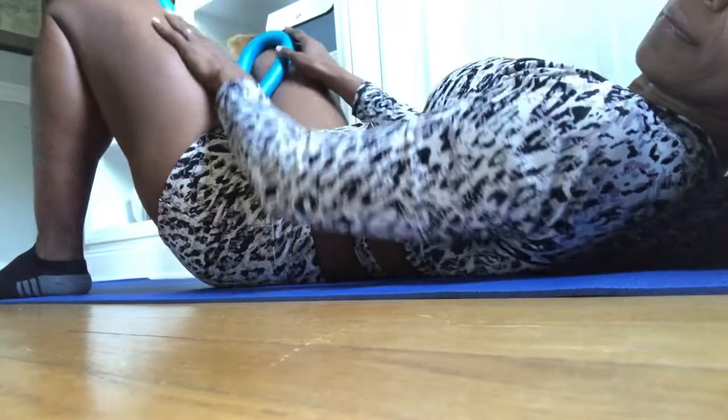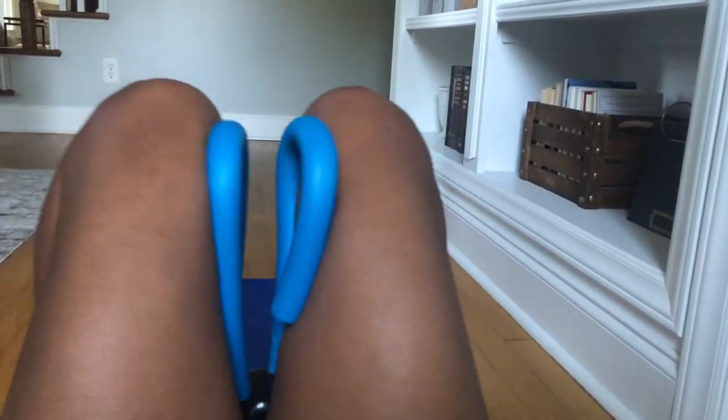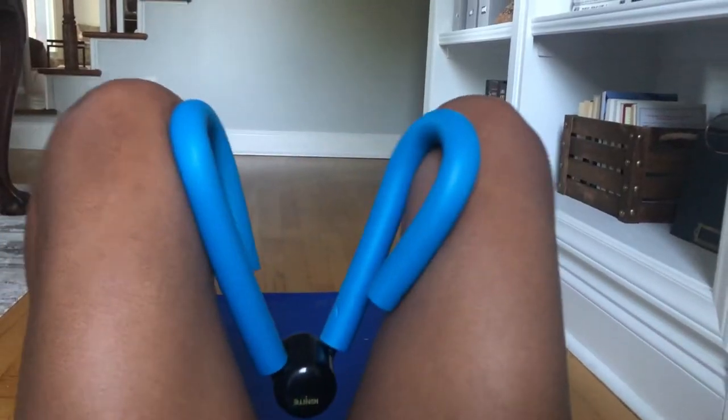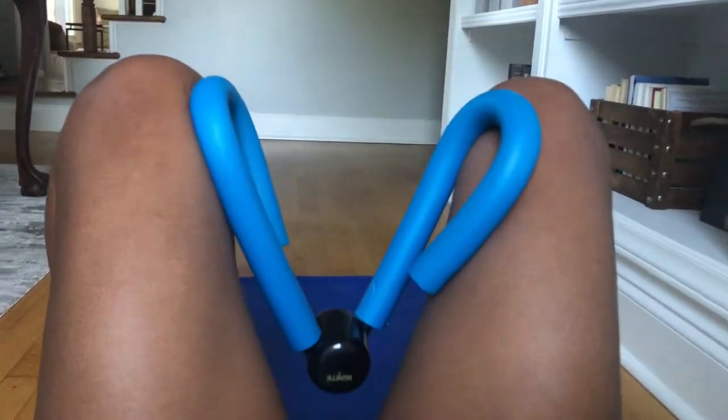Next up, we're going to get down on the floor. This is going to help us work the inner thigh. Just as before, you're going to squeeze so that your knees come together, and you should feel that up in your inner thigh.